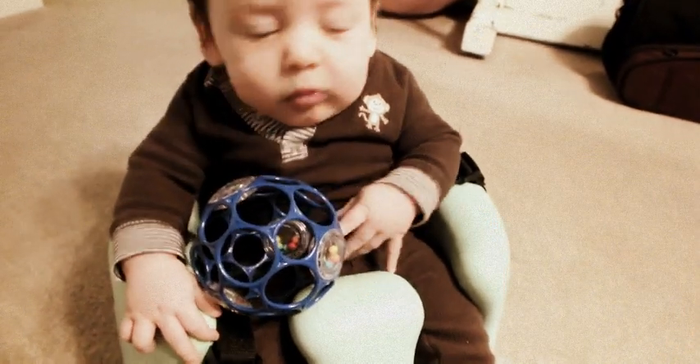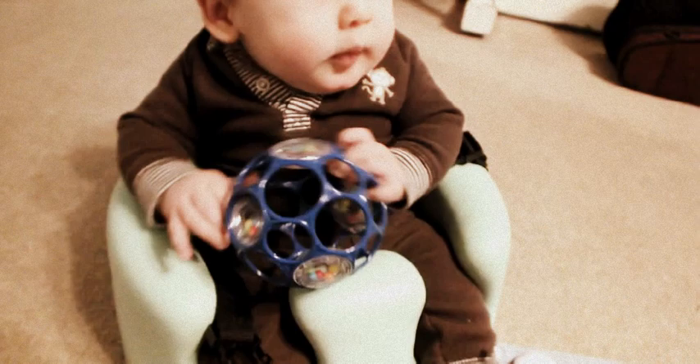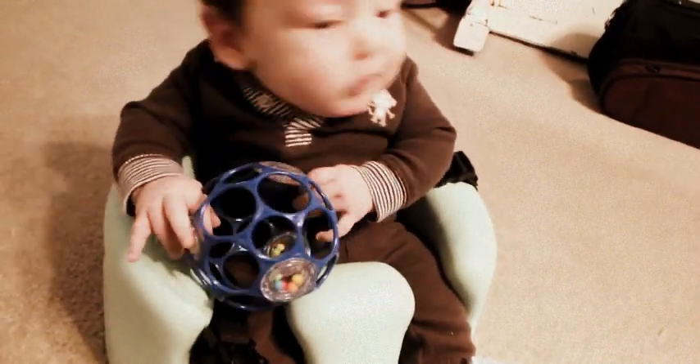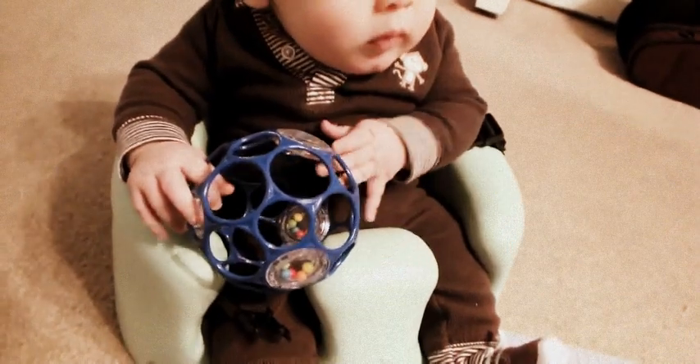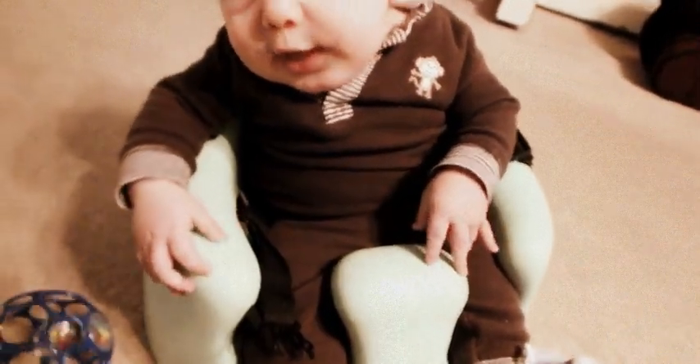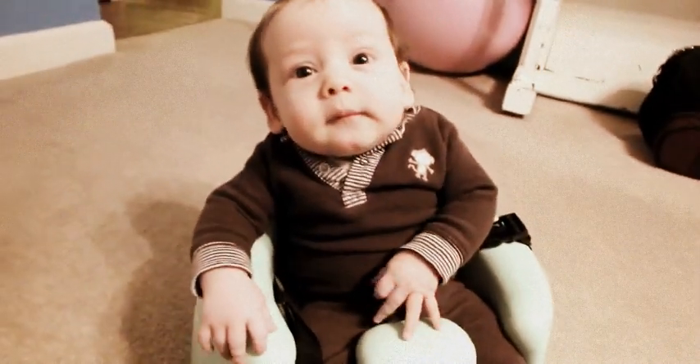You're holding on to it a little. You've got it. Look, you've got it. Yay! Good job! Good job!